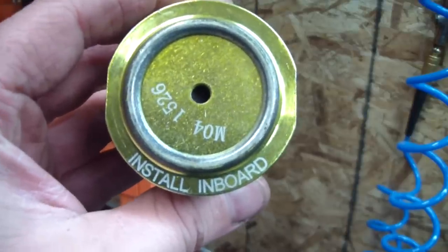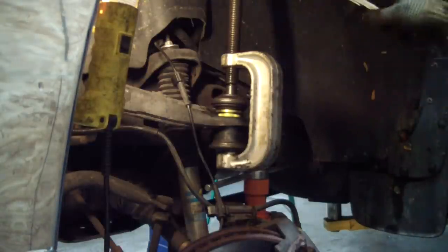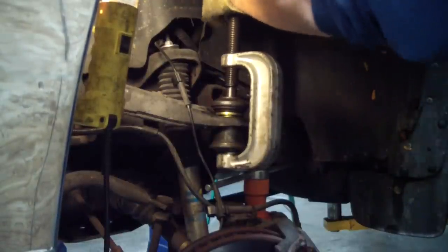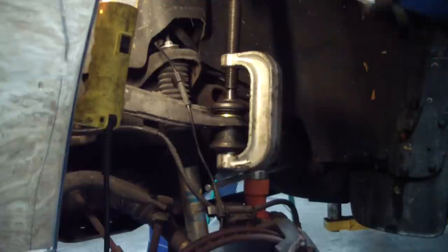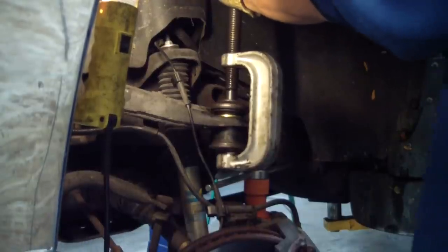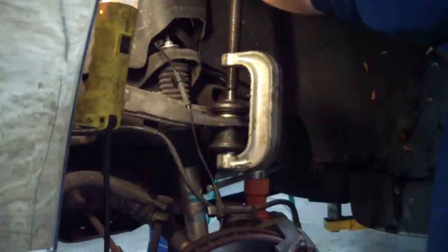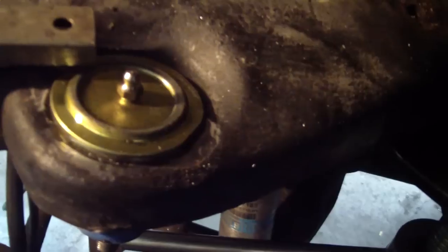This ball joint is actually directional — install inboard. Here's our setup for pressing it in. Wow, that was a really easy press. Too easy. Is that why the other one was popping up? Could be. That's not good. Because the press isn't so easy, we're going to go ahead and put a couple beads of weld on it to make sure it stays in there.